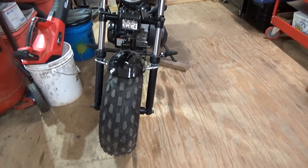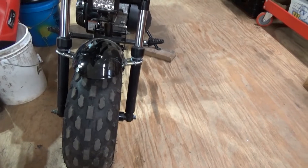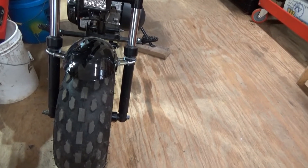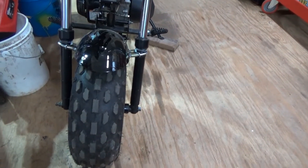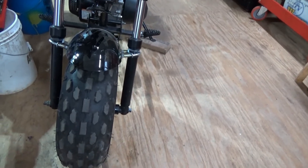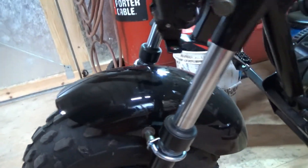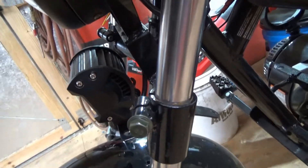That front wheel, the front forks — I know they make forks with a little bolt where you bolt on a fender, but I found a way to work on the fenders so I did it this way. I should probably paint it black so it doesn't stick out like a sore thumb, but I like it better than it being up here.